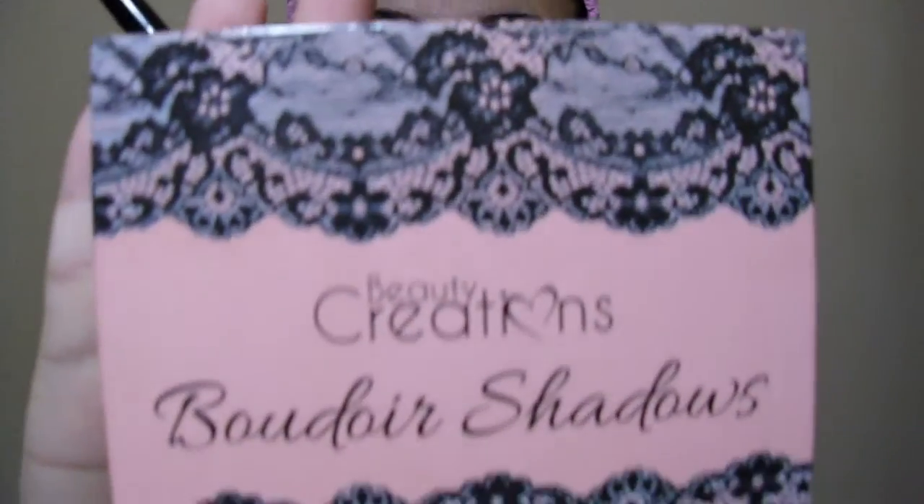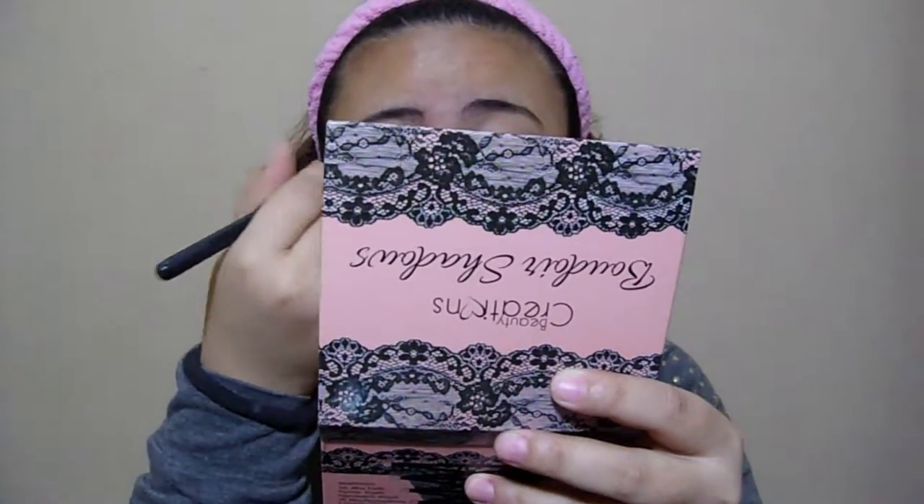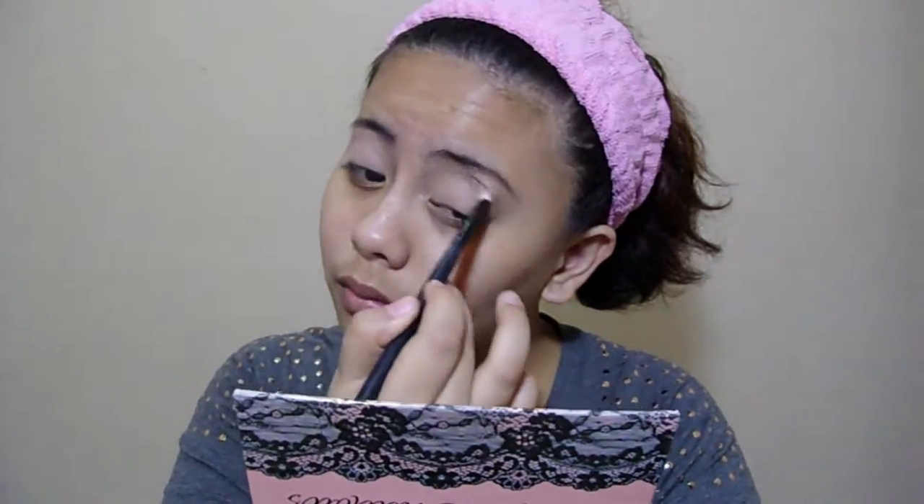Okay so next, we'll go to the eyeshadow which is Beauty Creations Boudou Shadows. We'll use the lightest shade which is matte. This will work as your transition para hindi mahirap mag-apply ng eyeshadow na dark. I'm using the eyeshadow brush. You'll notice throughout the video na tinatap ko yung brushes kasi itong eyeshadow natin is maraming fallouts. I'm just smudging it out.